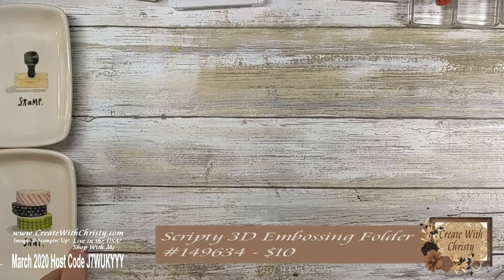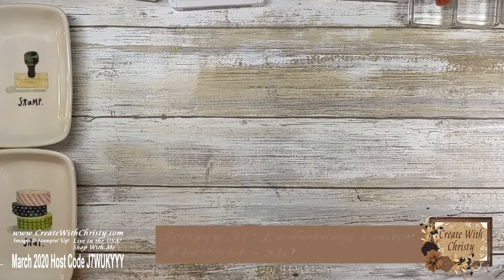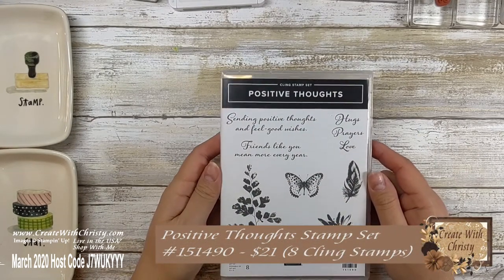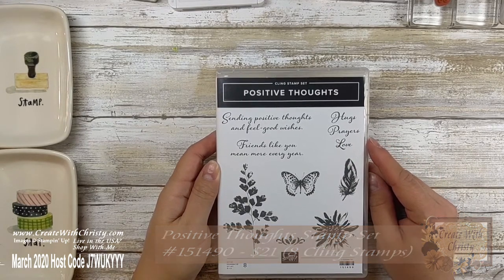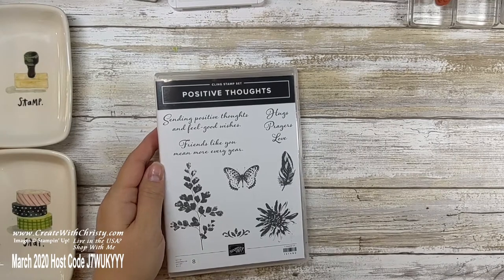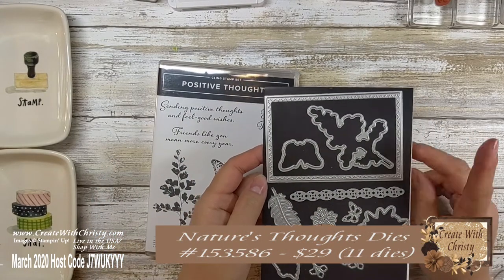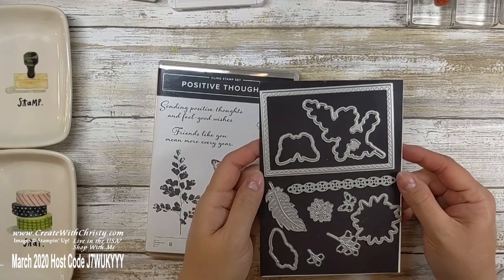You need the Scripty 3D embossing folder. And like I said, you need the Positive Thoughts stamp set — it's in the January to June mini catalog. And then these are the dies that coordinate with it, the Nature's Thoughts dies. These are only available for a few more days — until Tuesday, March 31st — so you want to get these quick if you don't have them yet.